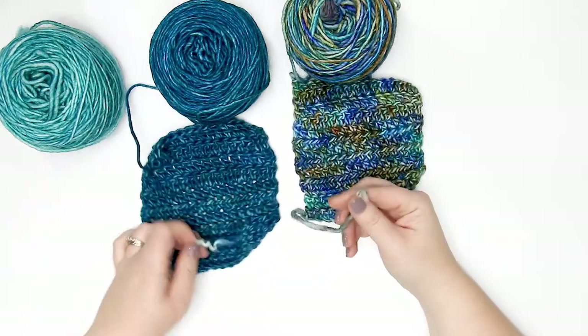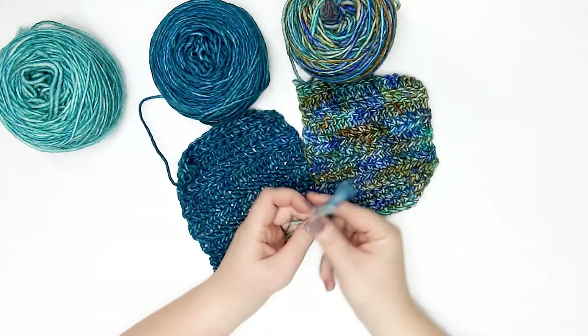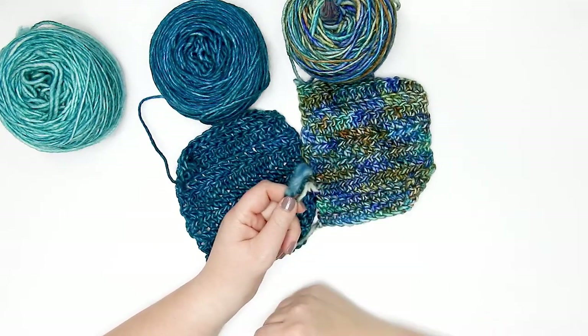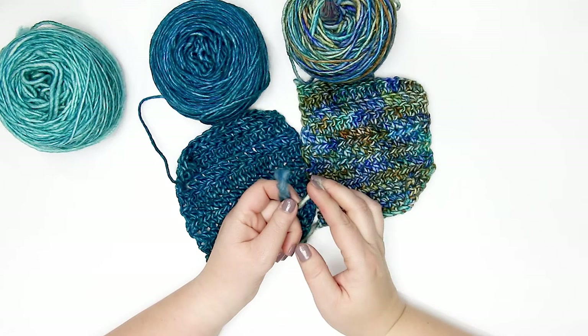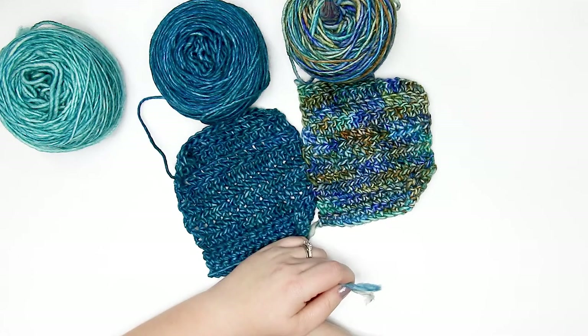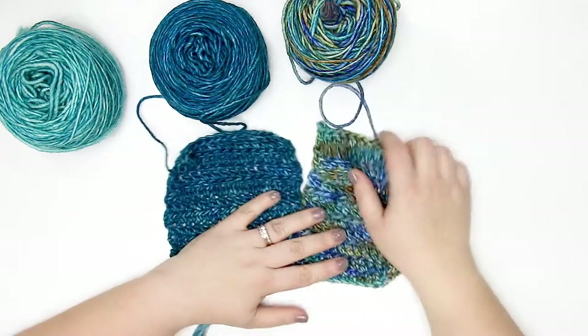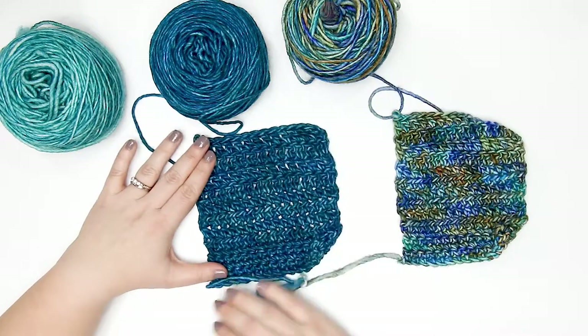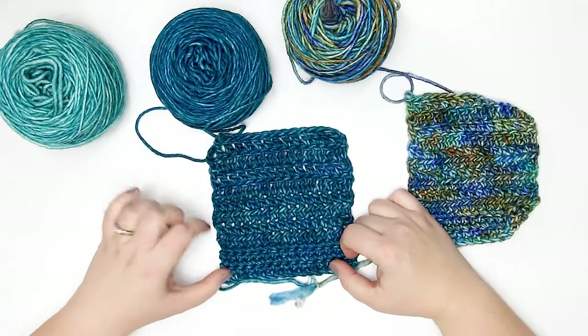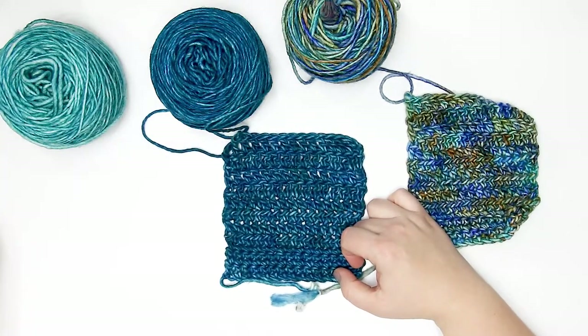My tail here — and I can see it happened on the other swatch too — shows some fraying. So if you're going to be weaving in your ends, you'll want to make sure they're well tucked in with no loose ends hanging out, because you're going to get these little frays.